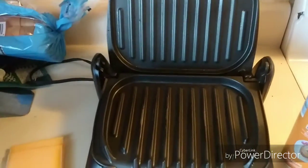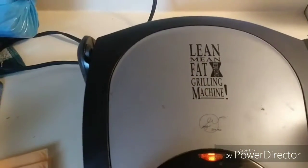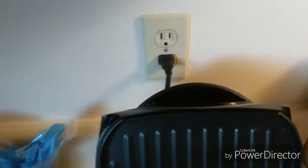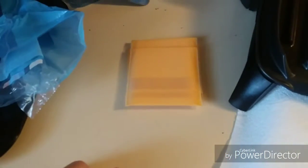Hey guys, we're going to do a grilled cheese tutorial on a George Foreman grilling machine. It's already plugged in, of course. What you're going to need for this is bread — your choice of white, wheat, or rye — and cheese.